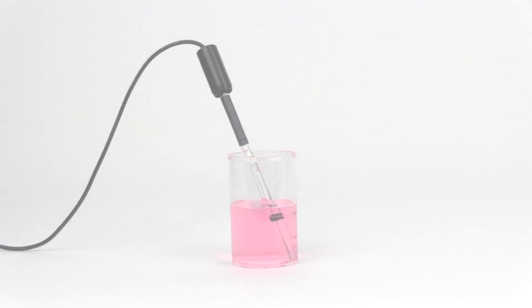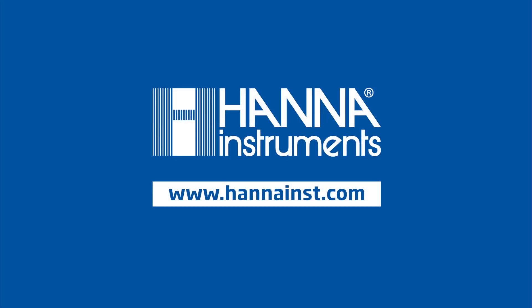We hope that you have found this video both helpful and informative. If you have other questions, be sure to visit www.hannahinst.com.